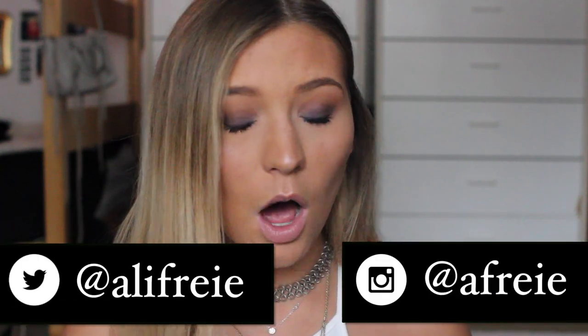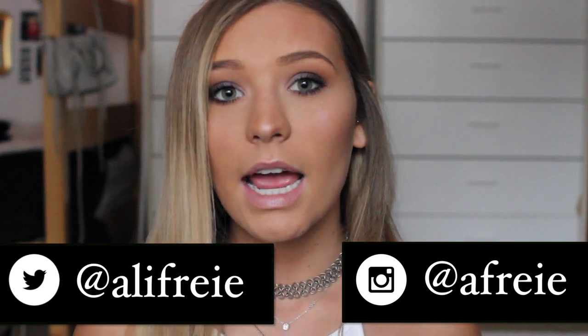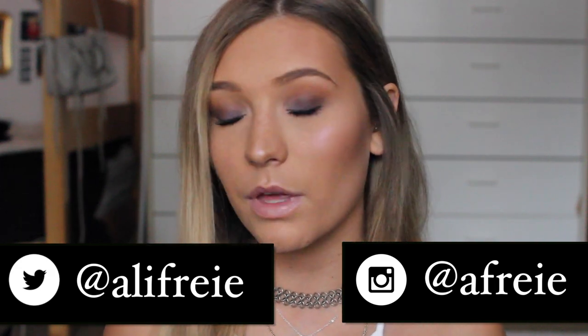I'm featuring the Sigma Nightlife palette, which was co-created by Camilla Cuello — I'm not really sure how to pronounce it. What's cool about it is she's actually a YouTuber as well, and she's been very successful on YouTube and got to partner up with Sigma to create a whole line of products.